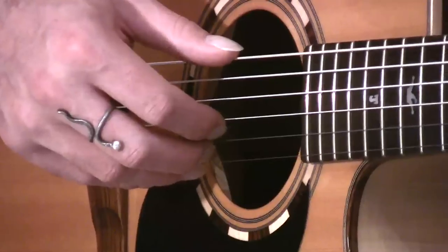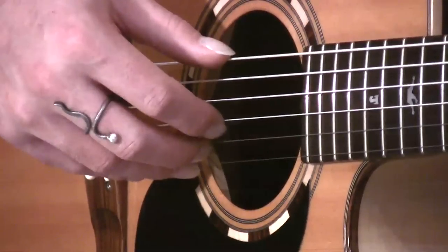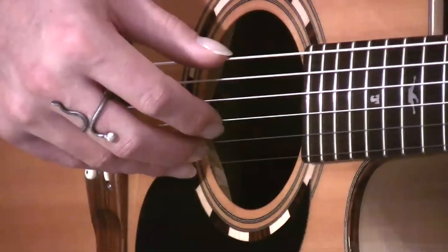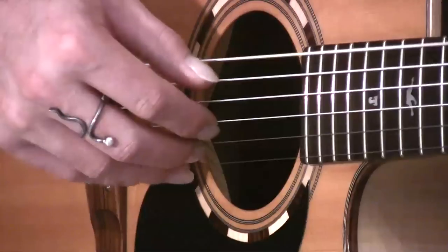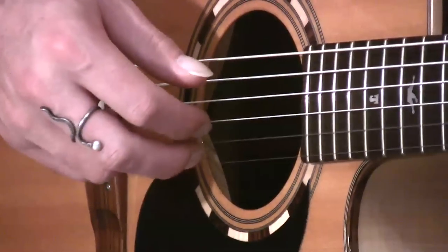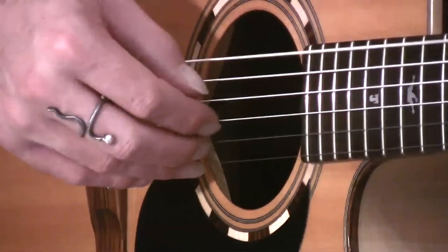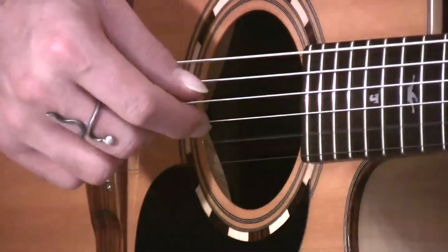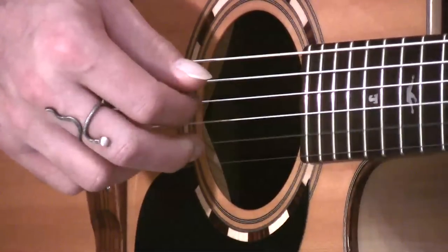Now we're going to do this really slowly together. Get your G chord on with the left hand and let's have a little go. Here we go, nice and slow: thumb, 1, 2, 1, 3, 2, 1, 2. Thumb, 1, 2, 1, 3, 2, 1, 2.